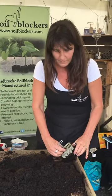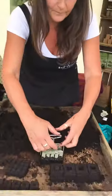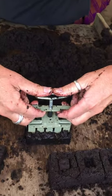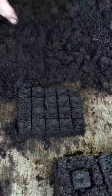You then scrape the bottom to give you a nice flat surface. Then you go straight into your trays and fill the tray with your soil blocks. You press down on the top and pull up with your fingers to make your little plugs, ready to plant your little seeds in the top.